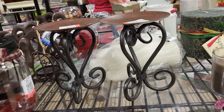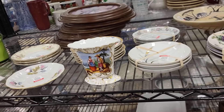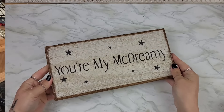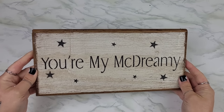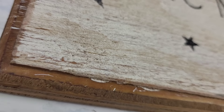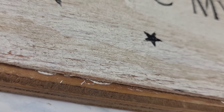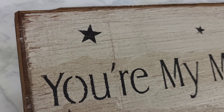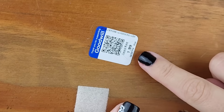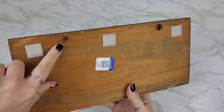Next time you're in Goodwill, step on over to their houseware section. They have some awesome wood pieces that you can get really inexpensively, like this You're My McDreamy sign. Anybody else a Grey's Anatomy fan? Well, then you wouldn't get why I grabbed this sign. It's a little crusty musty, very rustic as well, which I love. And it was only $1.99, so we're going to upcycle this.